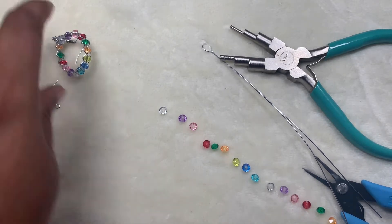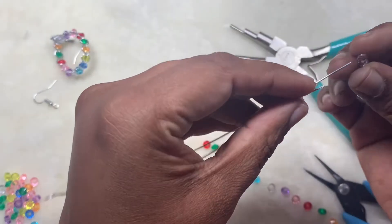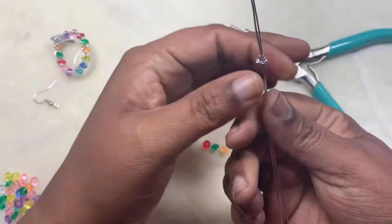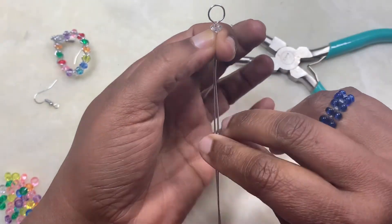So we have the two wires here. I'm going to add the first bead onto both wires at the same time — that's why we need a bead which is big enough to hold two 20-gauge wires inside it at the same time.